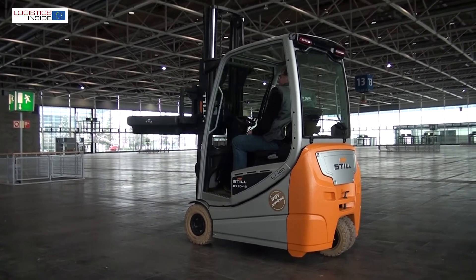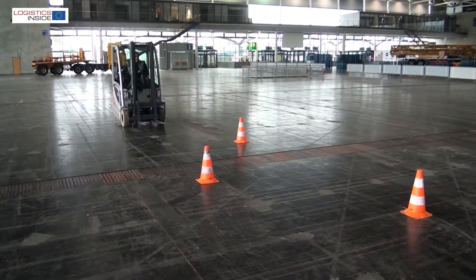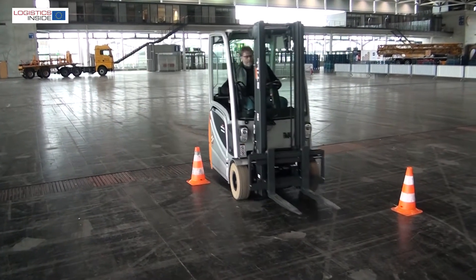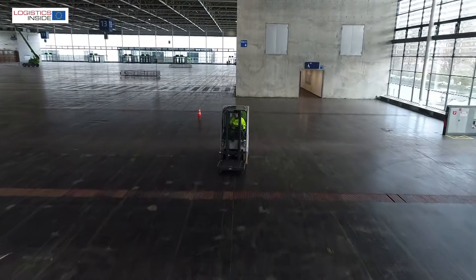In the 3 and 4 wheel segment up to 2 tons lifting capacity, the RX20 sets the new standard. The truck has rich standard equipment, is exceptionally fast, powerful, spacious and practical to use.